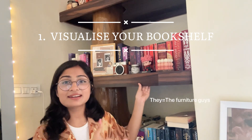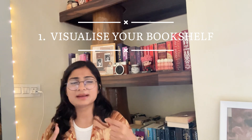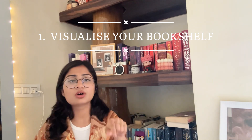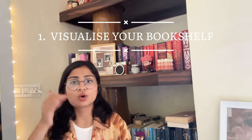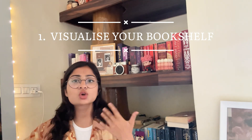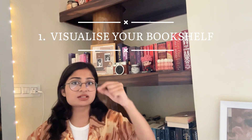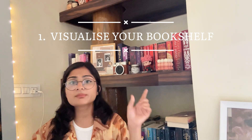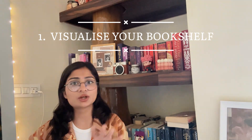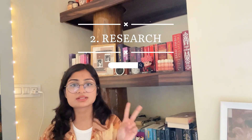Before they started building it, I just took a pen or a pencil and drew a rough design of the bookshelf in my notebook. You can do it too — visualize what your shelf would look like, how many books you would like to fit in it, and plan out the whole layout. The second step is to do your research.